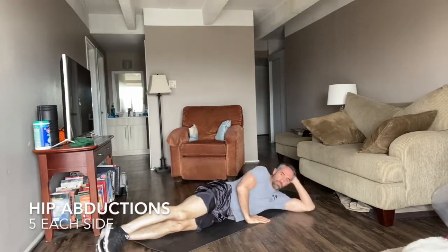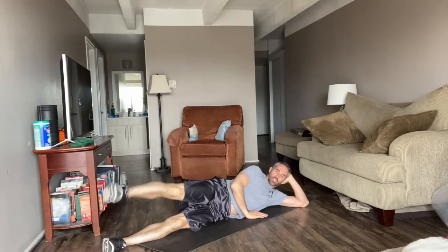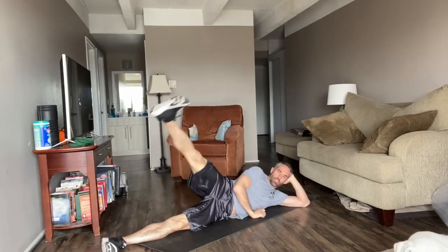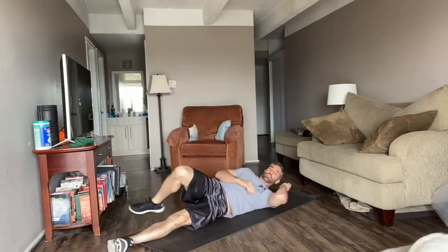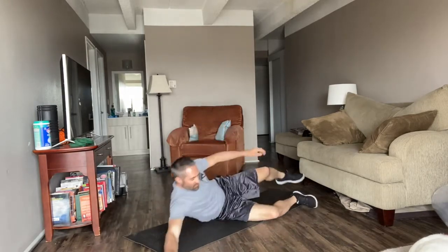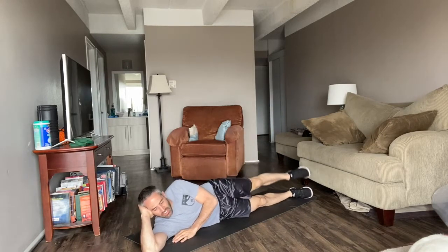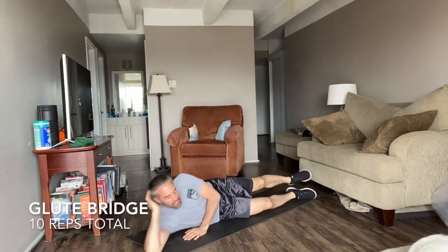Turn over on your side. With legs stacked, we're going to abduct a straight leg. Point the toe towards that wall in front of you. You have 5 each side. Good. Flip to the other side — 5 reps. Good. Awesome.